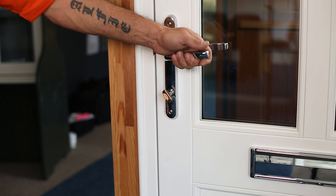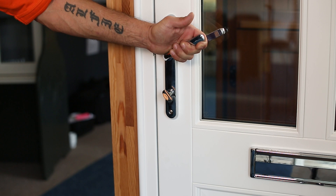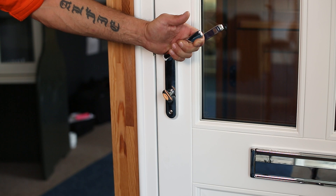Some people may find that when they have adjusted the door the door mechanism is stiff. If this is the case we need to adjust the keeps in the frame.